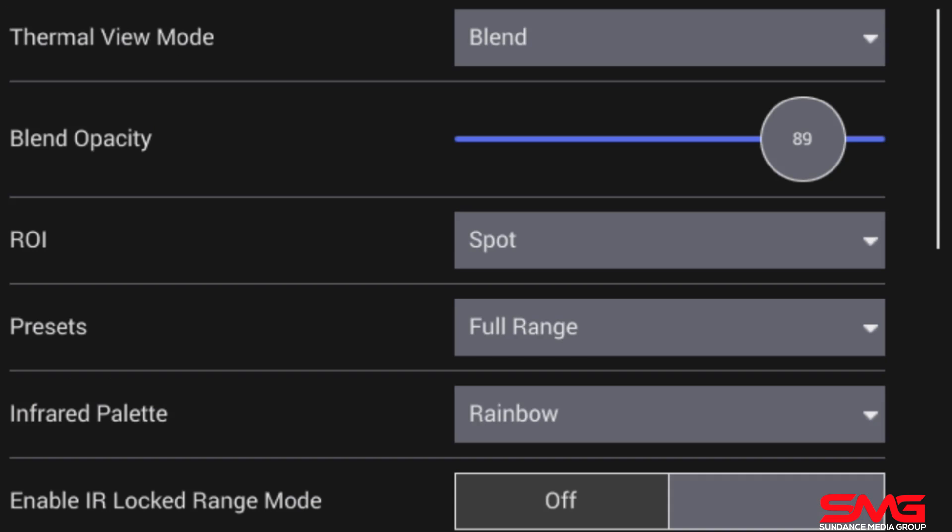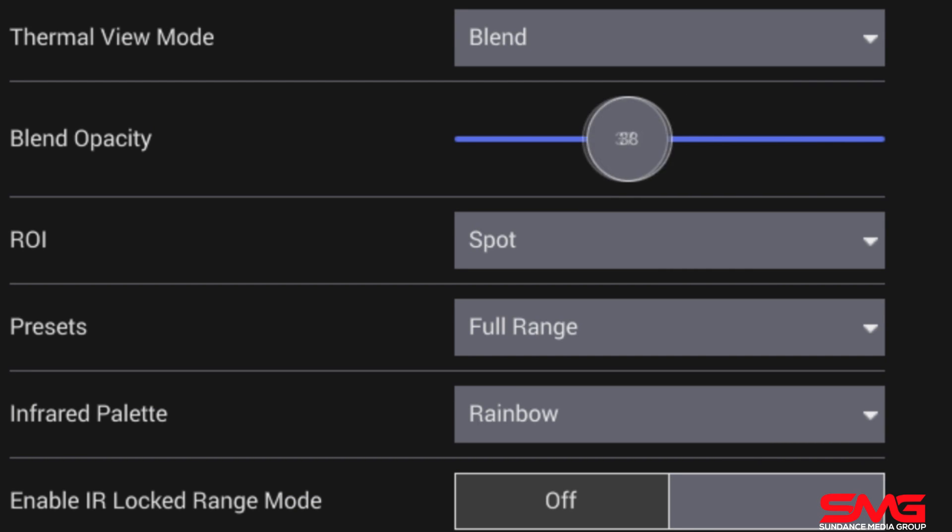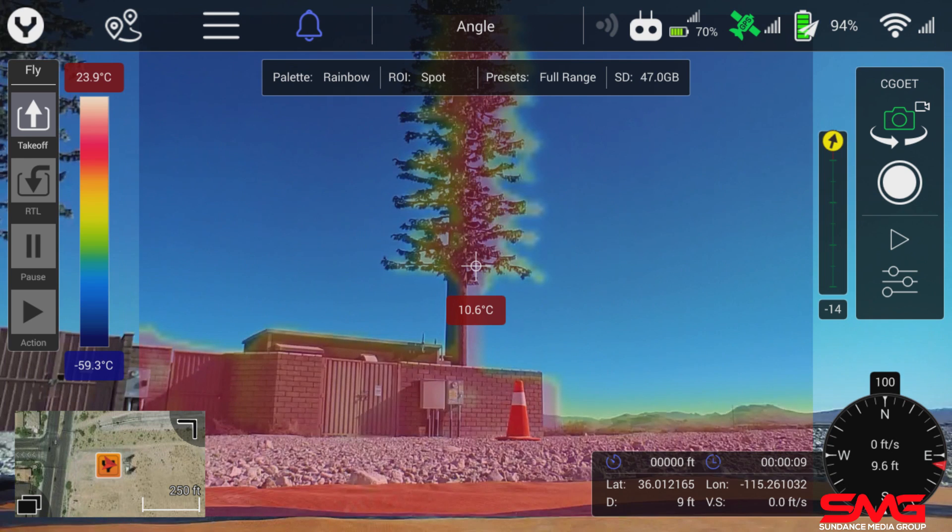One of the things you can also do is change the opacity. By changing the opacity, you can look through the thermal and see both the thermal imager and the 1080p together to increase our identification properties.